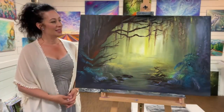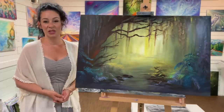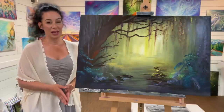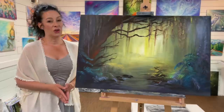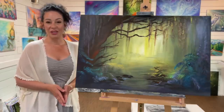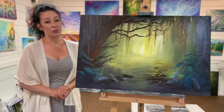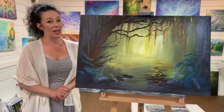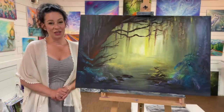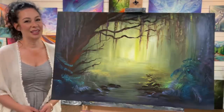Hi everybody, I'm Joanie Young and today I'm going to be showing you step-by-step how to paint this landscape. This is an intuitive painting — I had no idea ahead of time what I was going to paint. Throughout this video you're going to learn color mixing, shading, highlights, complementary colors, and some great tips and techniques you've never heard of before. If you're ready to learn, hit that subscribe button and let's get painting.